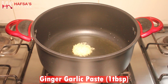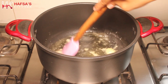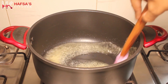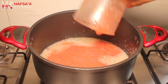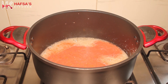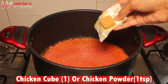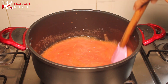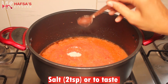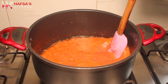Add 1 to 3 tablespoons of ginger garlic paste. Add the prepared masala, then add 1 chicken cube — or if you don't have a chicken cube, you can add 1 teaspoon of chicken powder. We have also added chicken powder along with the chicken cube.